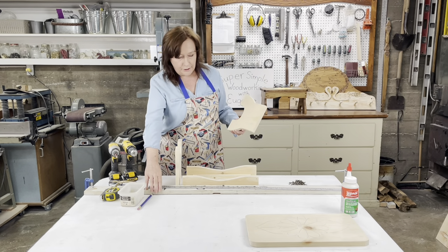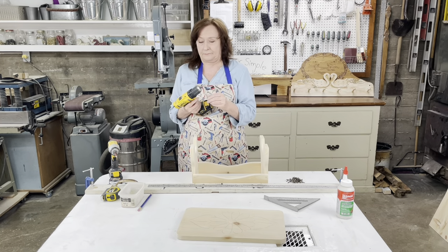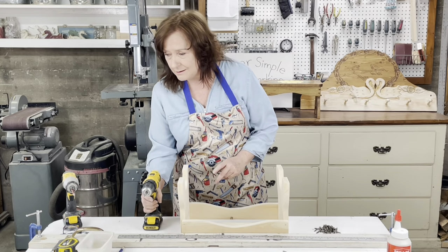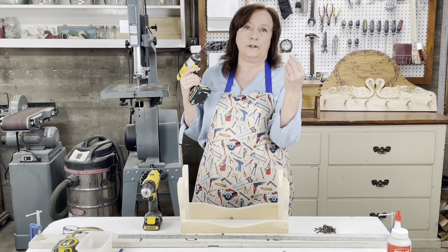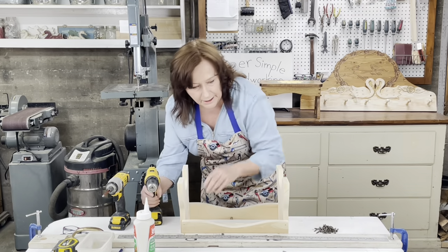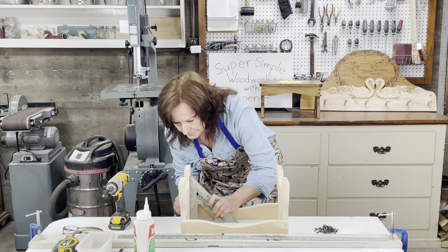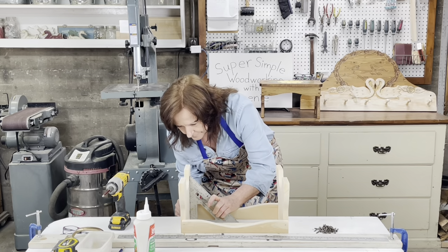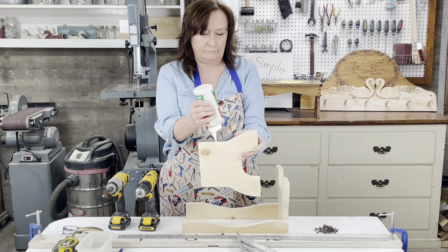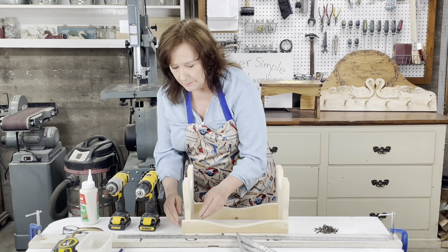I'm using my clamp board and I put this level. I'm using a countersink and drill bit — a number eight. I'm going to make a countersink hole with this, and then I'm using a number eight Robertson and one and a quarter inch wood screws and glue — very important. First I'm going to drill my hole, and I'm going to use the square to make sure this is nice and straight. Then I'm going to put glue and two screws, making sure it's nice and square.